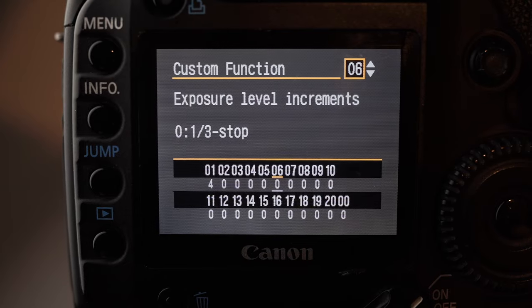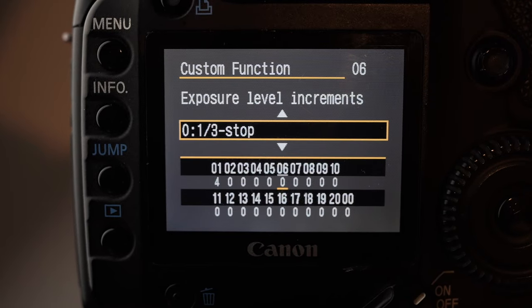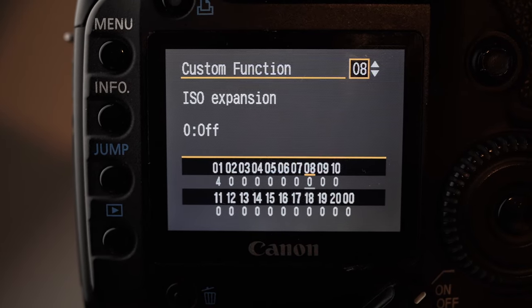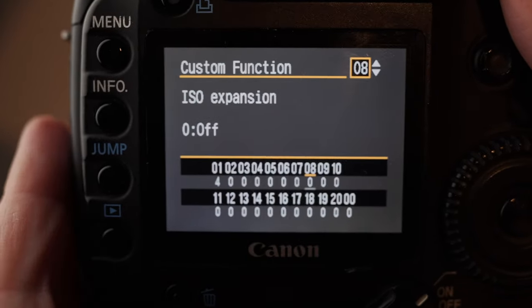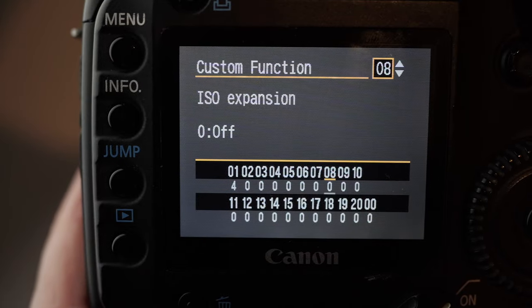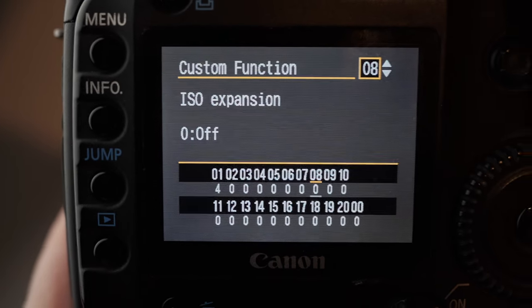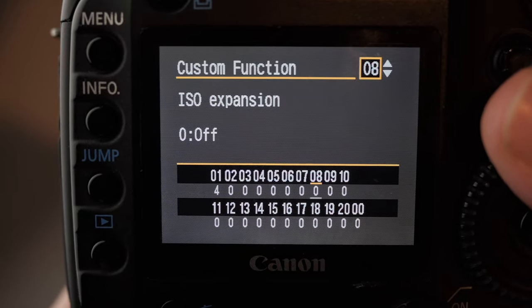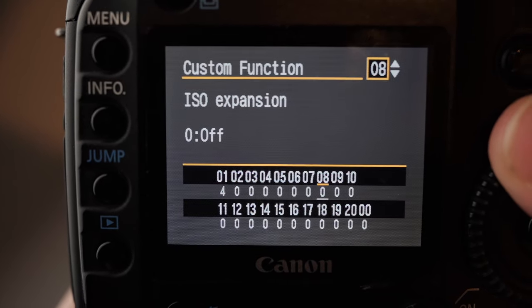Exposure level increments is just how much of a change the wheels make when you turn them — whether you want full stops, half stop, or third stop. I just leave it on third because it gives me the most accuracy. Flash fires, you can just leave that. ISO expansion I have off. What it means is that the native limit on the camera is ISO 1600, and when you enable this it can go up to 3200. But from what I understand, 3200 is just a pushed 1600 — whether you can do exactly the same thing in processing or not, it would probably look really similar. So there's probably not much point, but you could switch that on if you want to and have a play around with it.